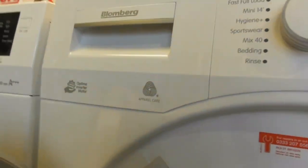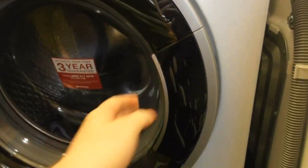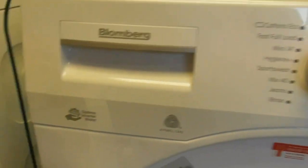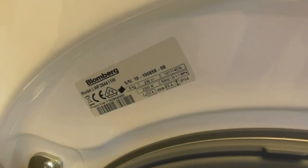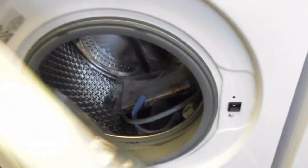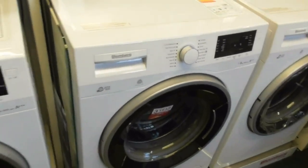We've got this Blomberg Ultima Inverter ProofCare — it's been very B-class. That's the 1.9 Kilogram version. Another Blomberg Ultima Inverter Motor 1-8KL B-class, model LWF284411W — exactly the same as my nan's machine.